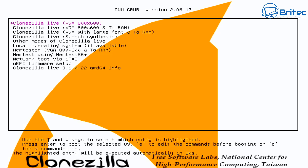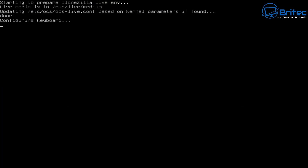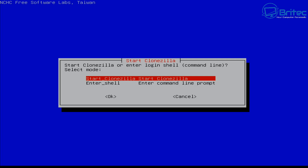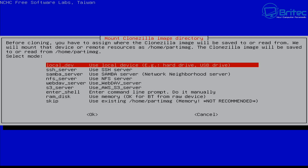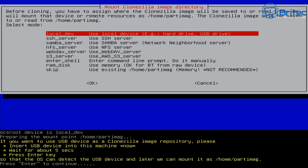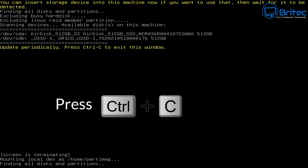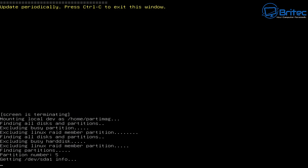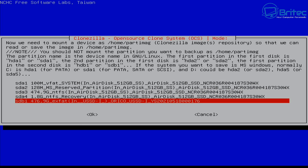Once it boots to the USB flash drive you can select Clonezilla Live VGA 800x600, or the 'to RAM' option if you prefer. I'm going to select the top one. Choose your keyboard layout - I'm going with English and keeping the default - then press Enter. Now we can start Clonezilla. Select device-image to work with disks and partitions using an image, or use the local drive for hard drives and USB drives. Press Enter to move on to the next section, then press Ctrl+C to get a list of all disks.